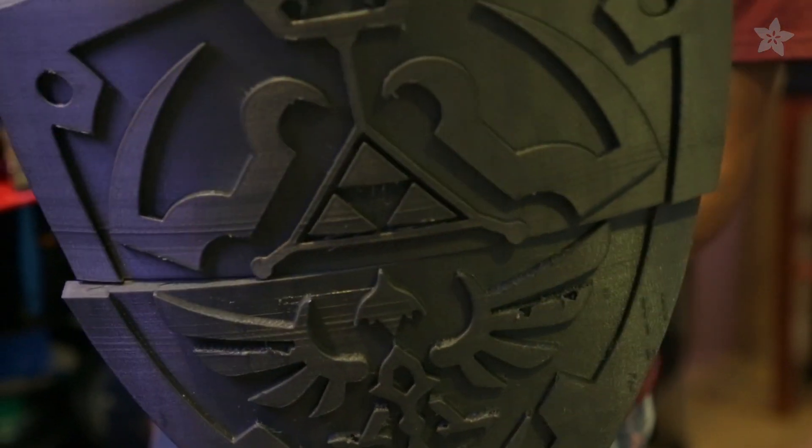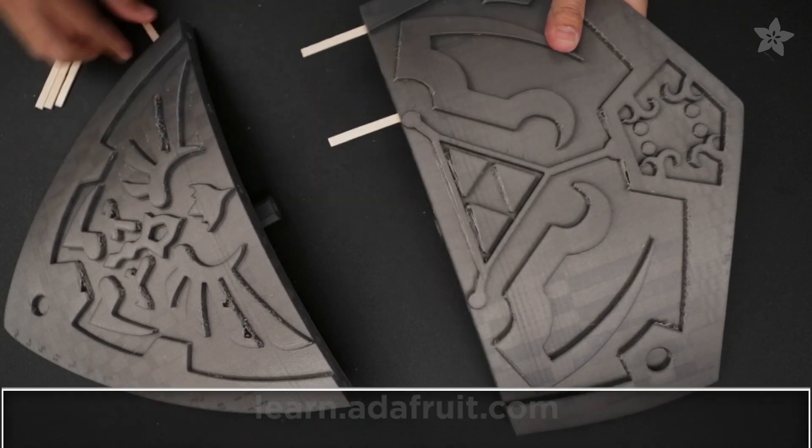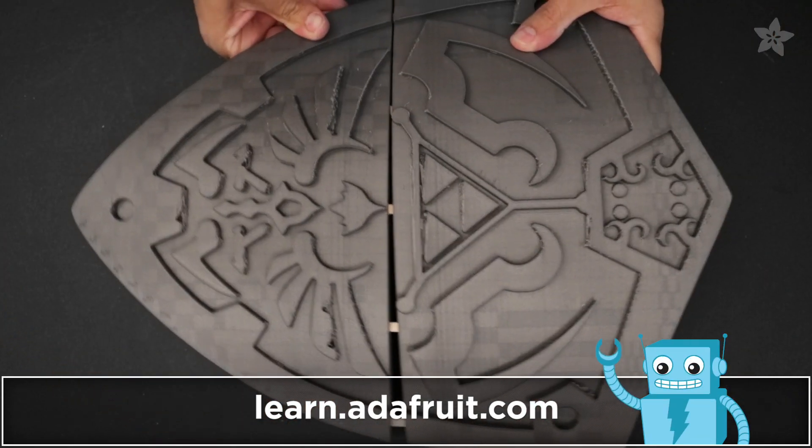The two parts are joined in the center and held together by wooden sticks. Be sure to check out the guide on the Adafruit Learning System for a full tutorial.